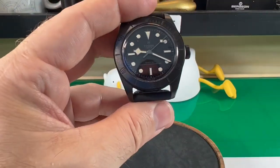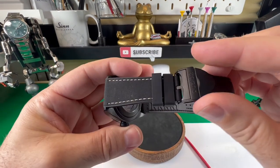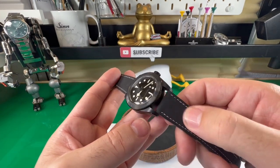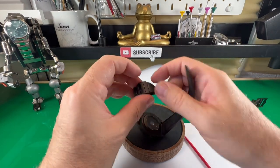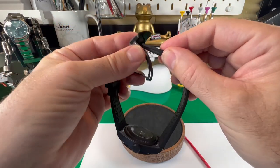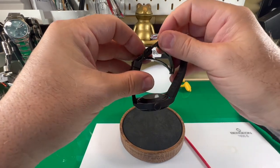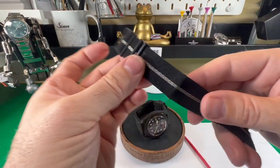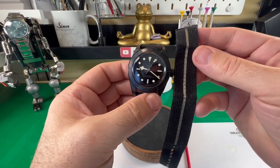Now this watch also comes with a second strap. This strap is a hybrid leather and rubber strap and it feels absolutely lovely. You feel the leather kind of feel on the top, but on the back it's clearly a rubber strap. The clasp itself is nice — you simply place this through, line it up, through again and it all locks up nicely with the Tudor logo on there. It also comes with a NATO strap as well, which I think is absolutely stunning and works really really well with this one.